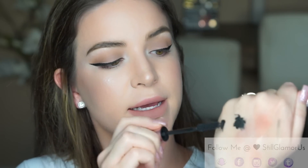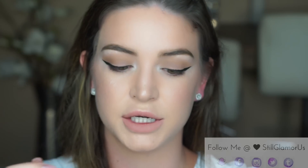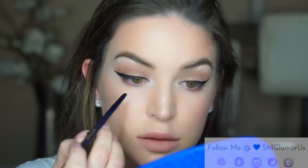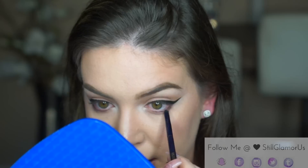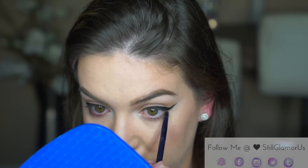Take some mascara and put it on the back of your hand. I'm using a lip brush as a smudger — I'm going to pick up some of that black mascara and smudge it right at the root of my bottom lashes. If any gets in your waterline, just take a q-tip when you're done and wipe it away.